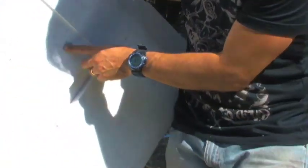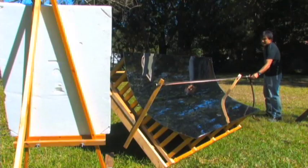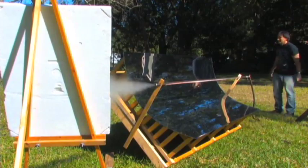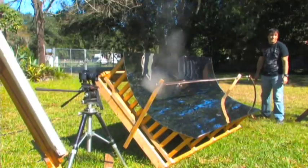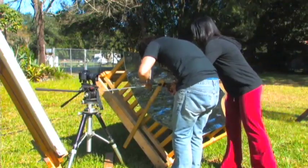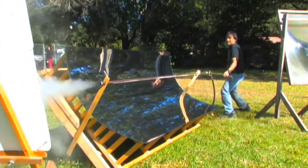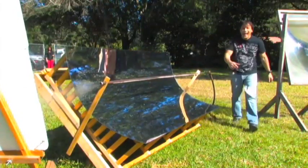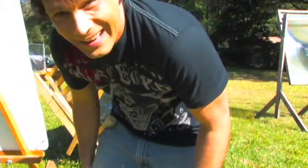That was better — it put a dent in a piece of styrofoam. And that one went clean through. Wow.